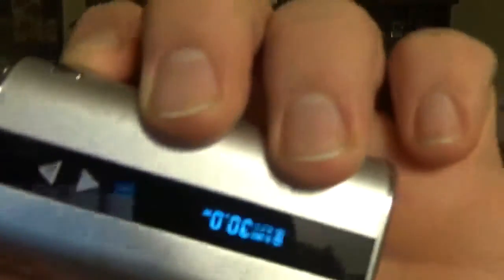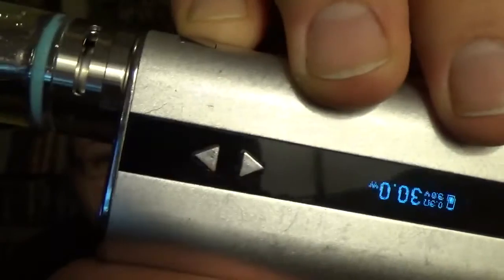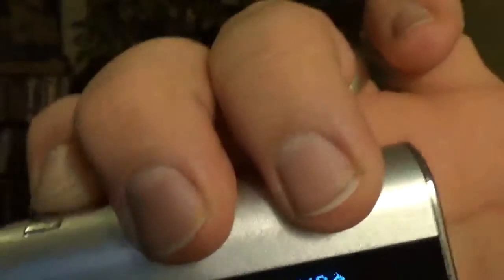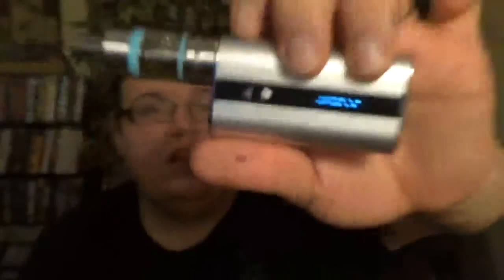I don't know if you can see that really, but I'm pressing the button there and it's not reading it. There we go. But again, I'm pressing the button — you can see that it's pressed in and it's not firing. So unless you're right on the middle of it, it doesn't fire.